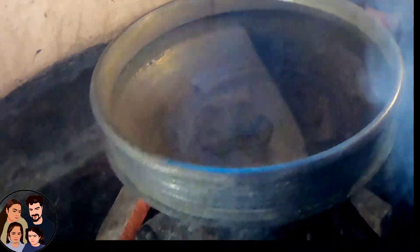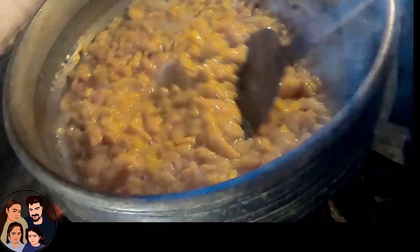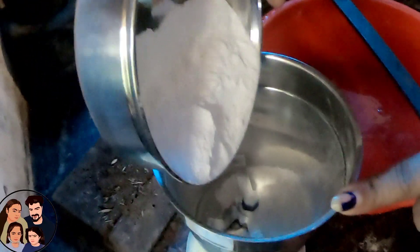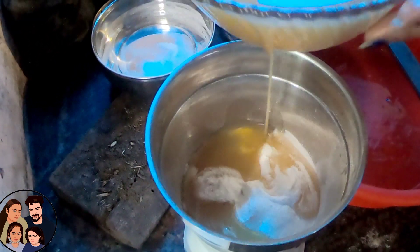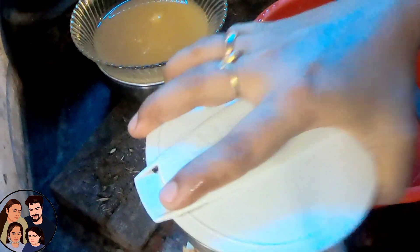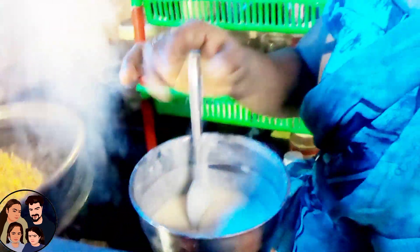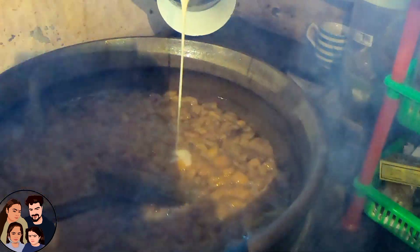Let's take everything to be cooked and put it in the process. Then take the ingredients to be cooked. We will add a little piece of the mixture.